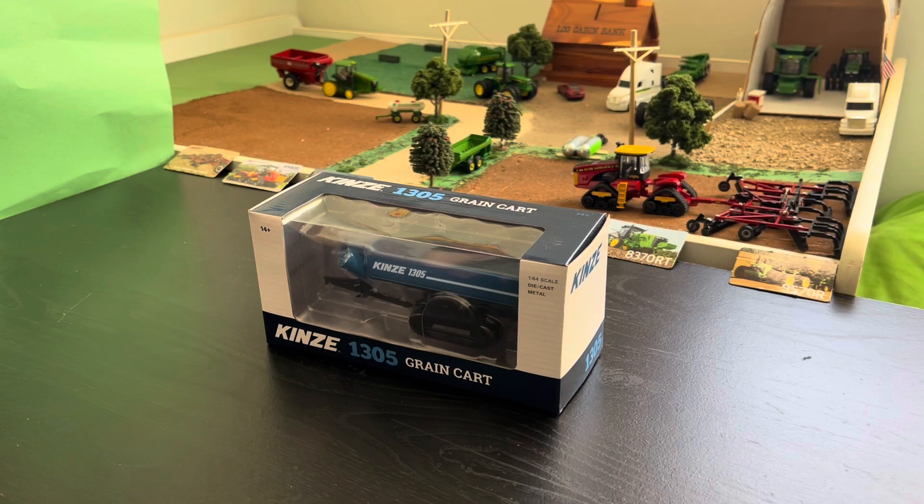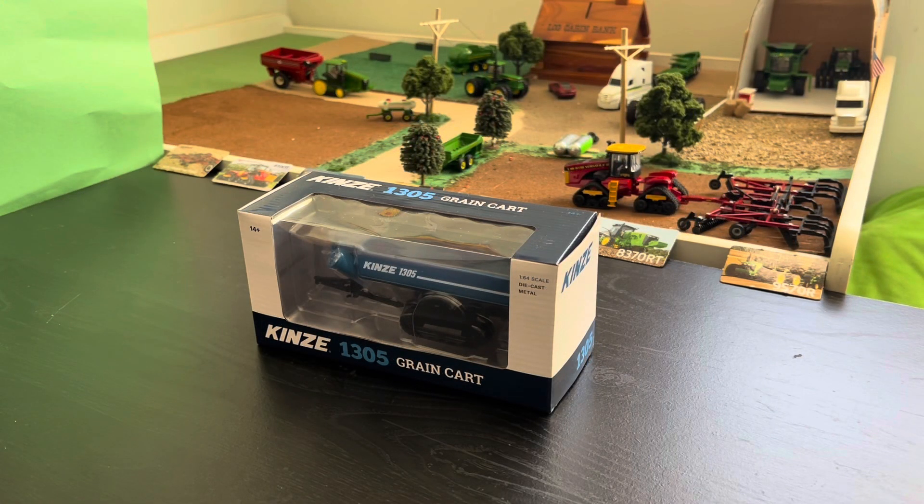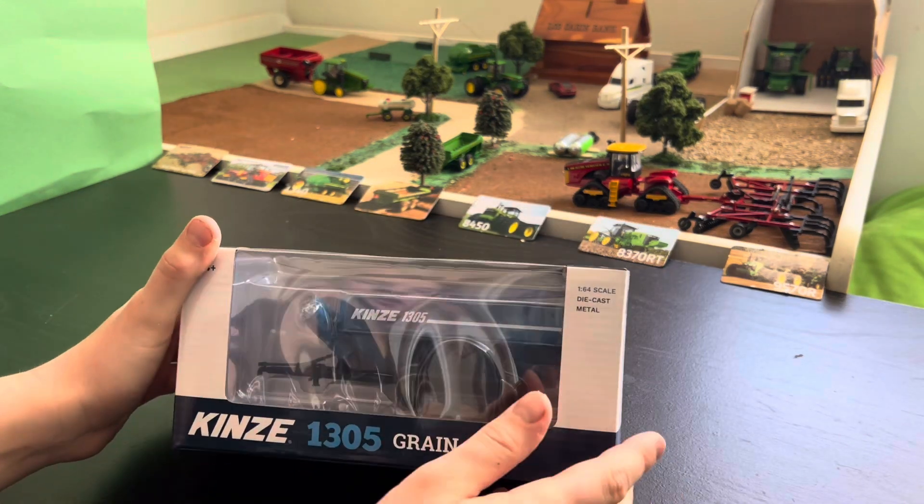Hello guys, today I will be reviewing this Kinsey 1305 grain cart on tracks. I'm going to take this video on a new iPhone 13 Pro Max, so tell me if the quality is better.